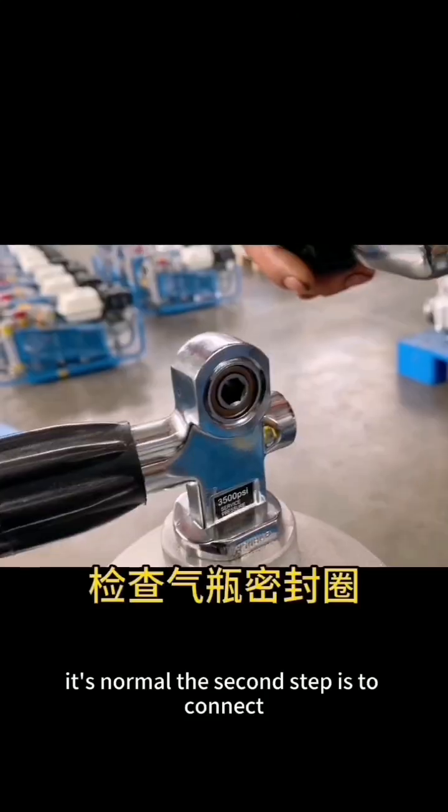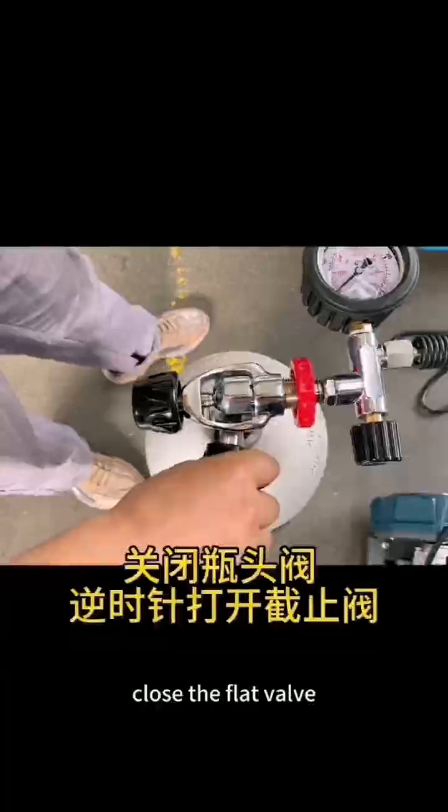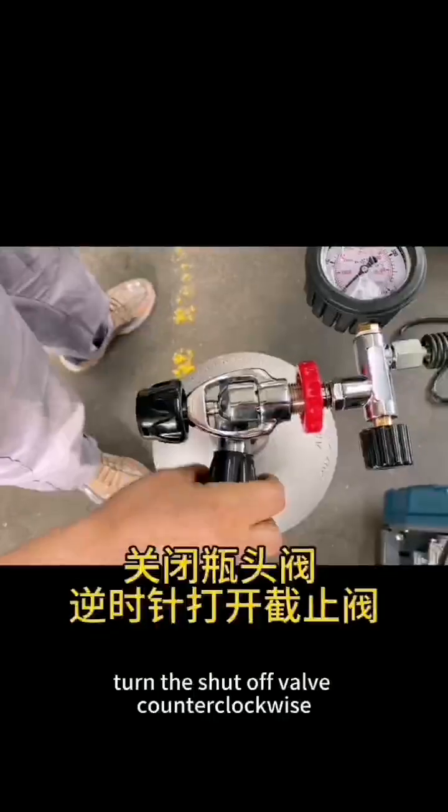The second step is to connect. Check the seal of the cylinder, then connect the cylinder. Close the flat valve. Turn the shutoff valve counterclockwise.